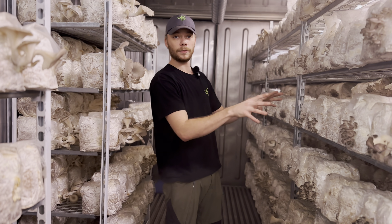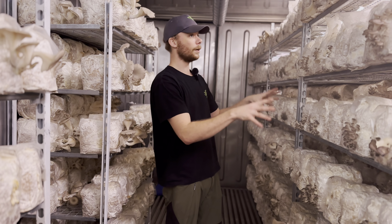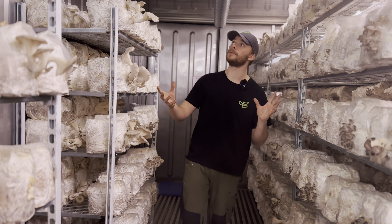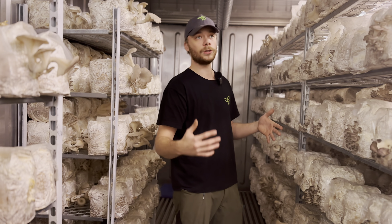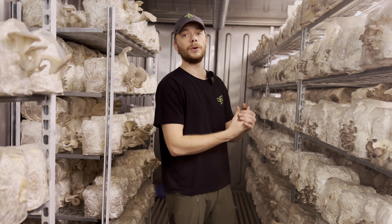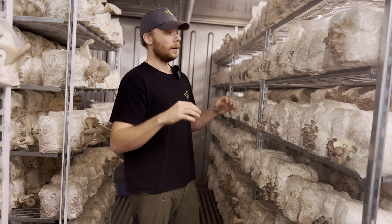So I think that if we mix around 20% oak and 20% coffee, and the rest straw and water, I think we will get much better results with the second pinning, and also the first harvest should be much more potent.